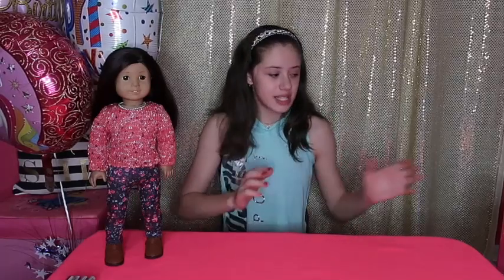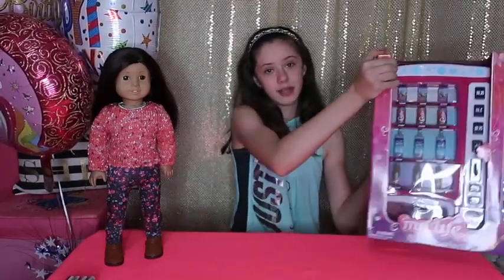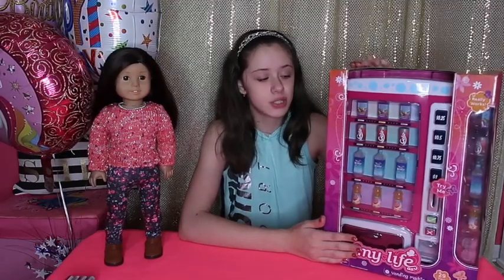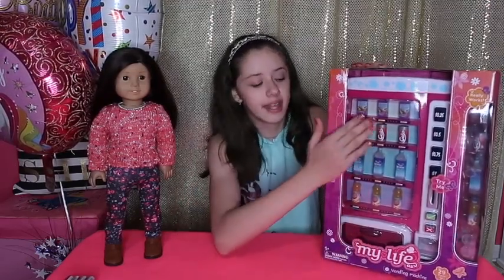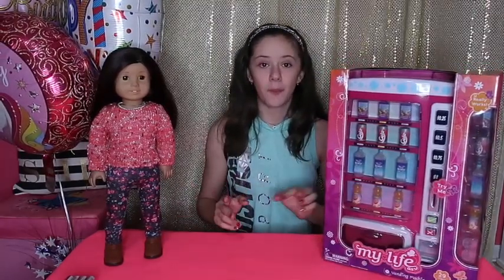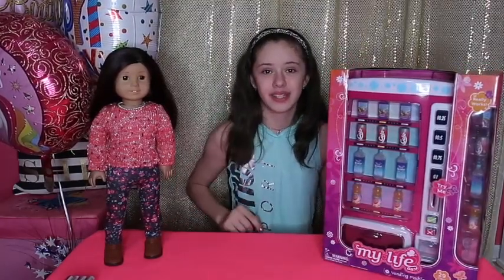Isn't that so cool? So me and her are the same age. For Jessi's birthday, she got this awesome vending machine. It's from the brand My Life, which is a Walmart brand, if you guys didn't know. And this is one of their newest sets and it's super cool. It actually works, so I can't wait to get it open, but I wanted to show you guys what it looks like.